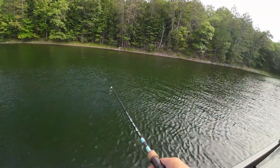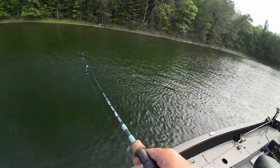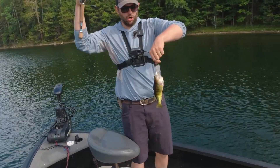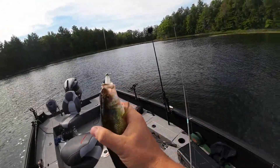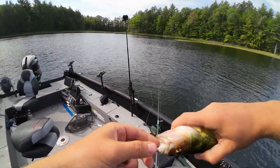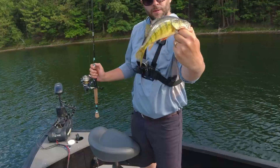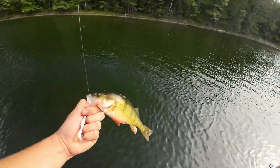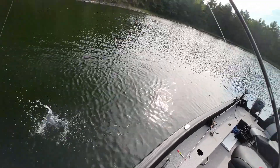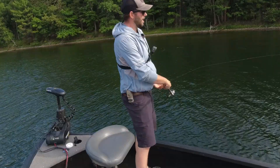Bite, bite — bluegill. Holy perch! I thought my first bite was a bluegill, but we got a jumbo. That's a decent one — not quite what we're after, but a nice perch. See you later, bud. Get a basket of those and you've got a good dinner. Let's try again.